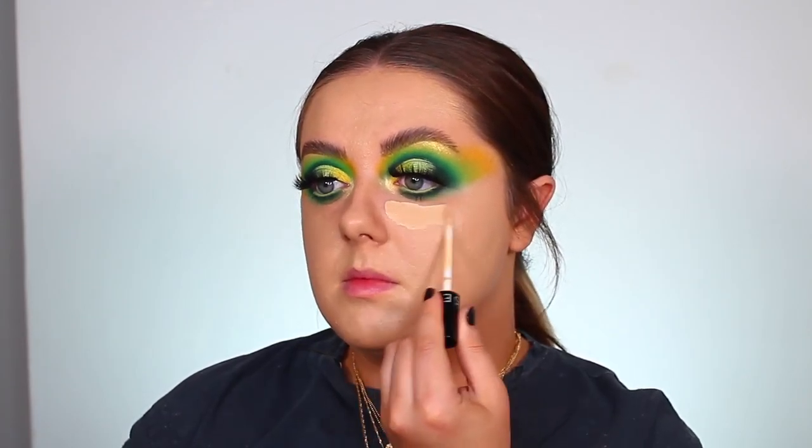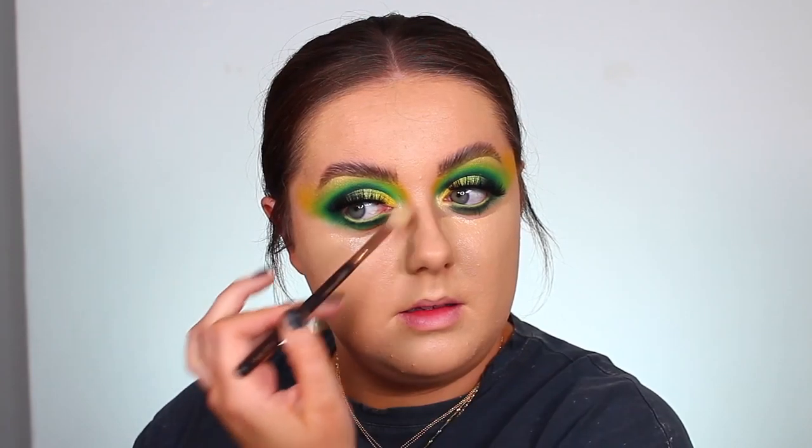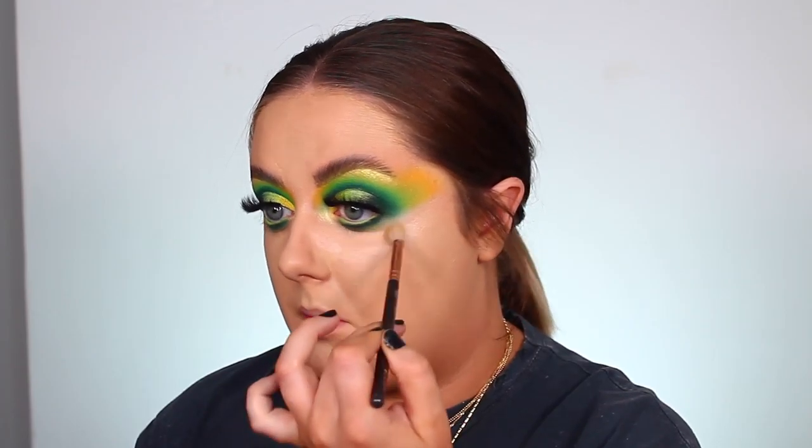For concealer I'm going to take the Sephora Pro Concealer in the shade Custard — that's very similar to my skin tone today, so I'll probably go in with another shade just to highlight and brighten everything up. I'm going to brighten up those under eyes a little bit more, so I'm taking the same Sephora concealer but this time in the shade Fondant.